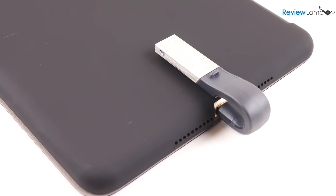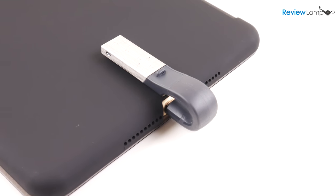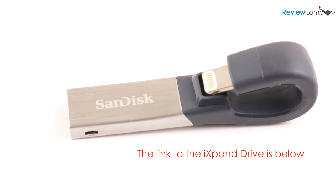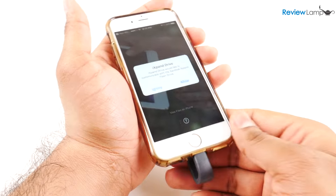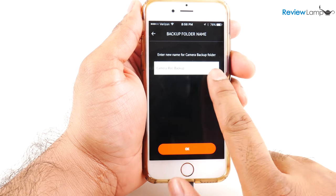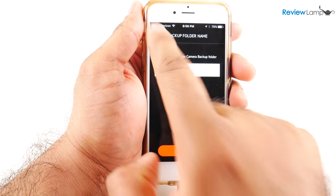So my overall thoughts about the iExpand Drive? I really think it's an amazing product. For years, several manufacturers have struggled to build a decent flash drive for iOS devices, and most products were glitchy and sometimes just didn't work very well. The iExpand Drive is a plug-and-play device that just works flawlessly. It makes backing up your device very easy so you don't lose your files in case you lose or damage your iPhone or iPad.